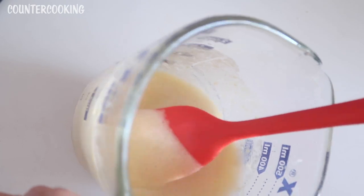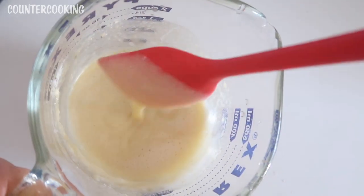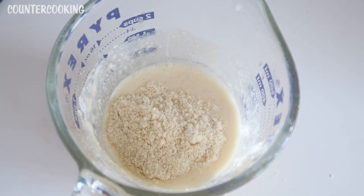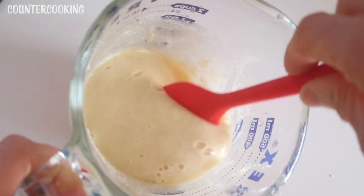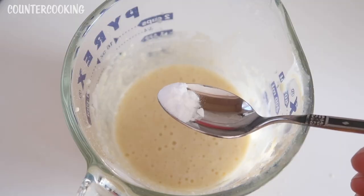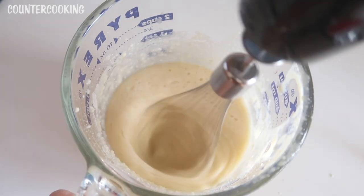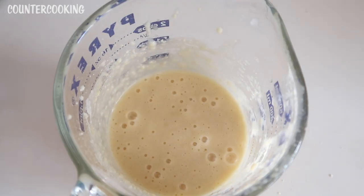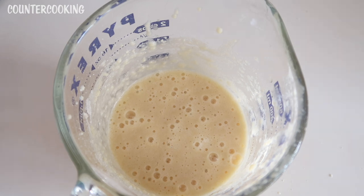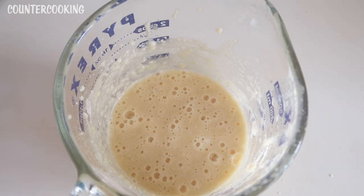All right, let's check out the consistency. This is a bit too watery, so I'm going to add some more almond flour — another heaping teaspoon. That looks a lot better; this is almost like a cupcake batter consistency. I'm going to add maybe a quarter teaspoon of baking soda. I'm using baking soda because the diet I've been on doesn't allow baking powder. I've been eating this way to heal a digestive issue I've had for the past year, and through diet I've been able to heal myself. I feel really good eating this way.